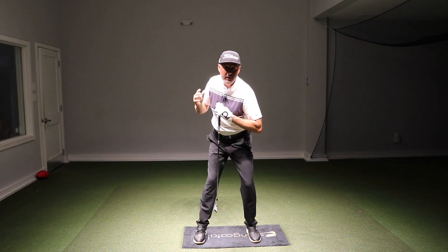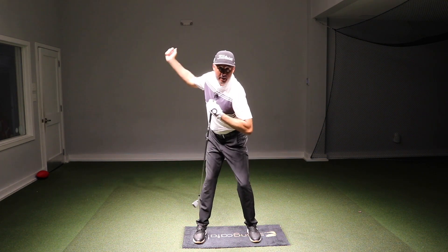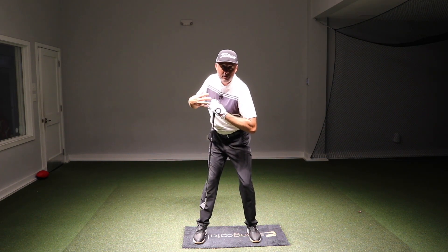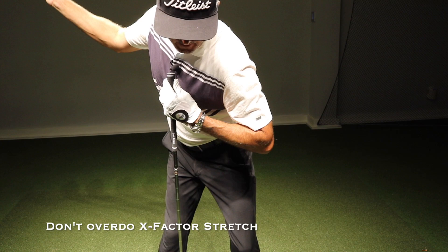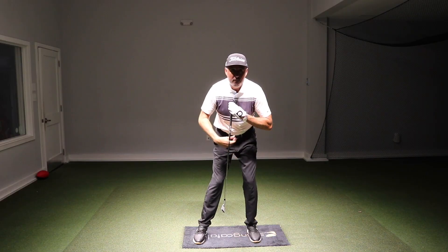There's no question in the firing sequence the lower body goes first, but it does not go and leave the upper body behind. It peels away slightly so there's not too much X-factor stretch, and then the upper torso now starts to catch up and get back on top of it.